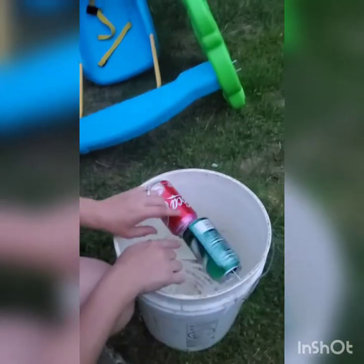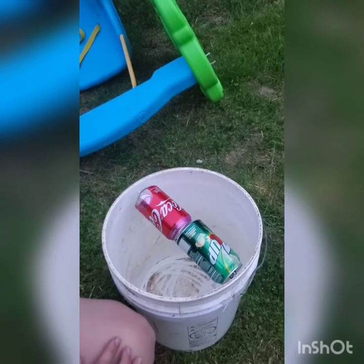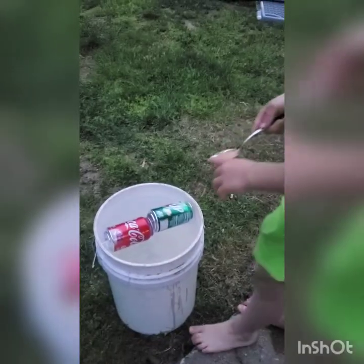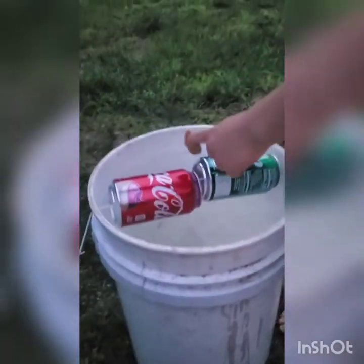Then we're going to put some peanut butter on here and see if we can make a mousetrap. We just got some peanut butter we're going to put right in the middle, to try to get the mice to walk out there so that the cans will spin.